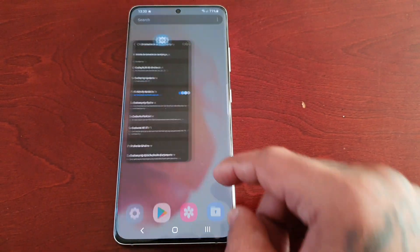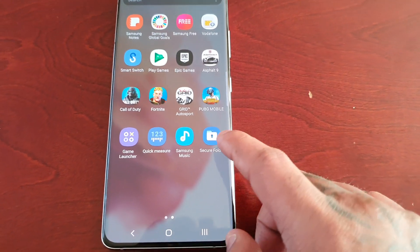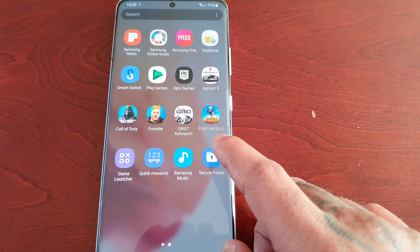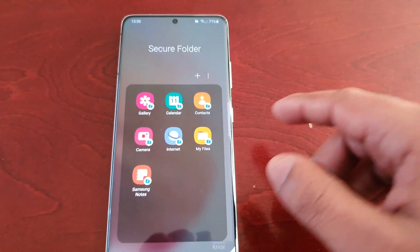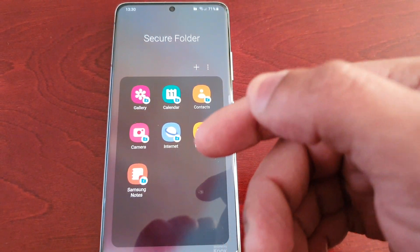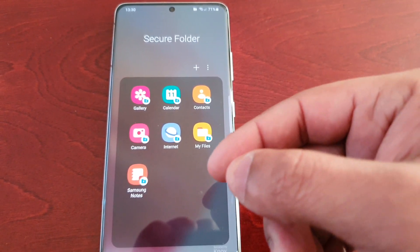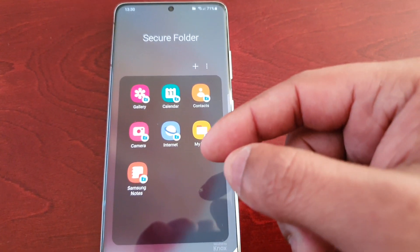So when you go back into your apps drawer, you will now see the new secure folder. Any application you add here, you have to use the application within the secure folder in order for all the private data and information to be saved and hidden away.